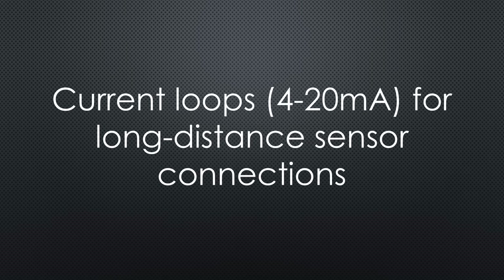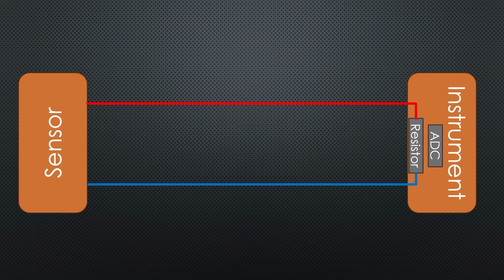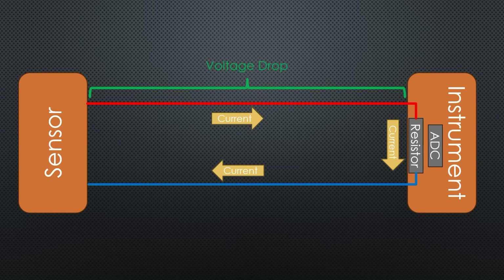Current loops are used for sensors if you want to bridge long distances. Why would you use current and not voltage? Long cables can cause a voltage drop along the wires, which induces errors. Current, on the other hand, is always the same along the wires. If we introduce a resistor close to the ADC, we do not have any voltage loss. But not for me, because I do not want to use one of the not-so-good ADCs of the ESP32.